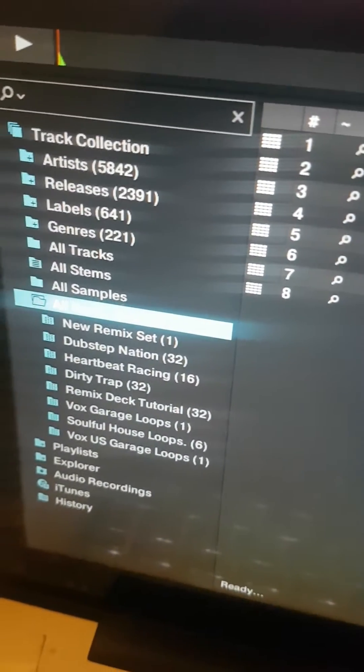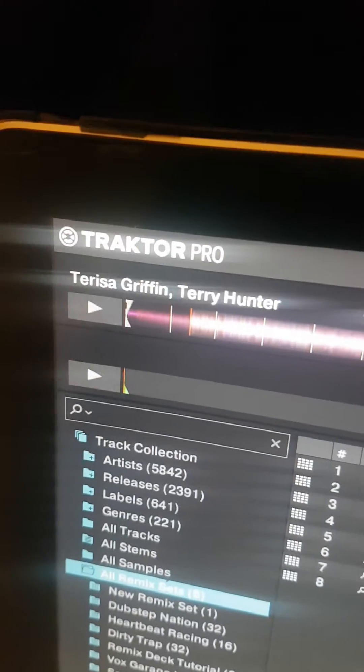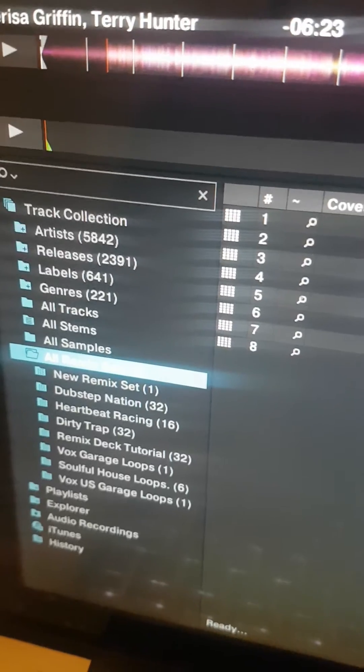Evening all. I'm making this video for anybody who uses Traktor Pro or any of the Traktor series and uses Remix decks.